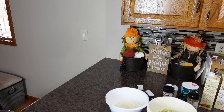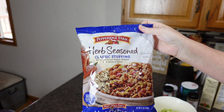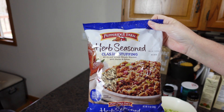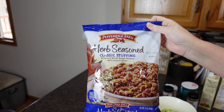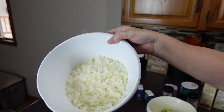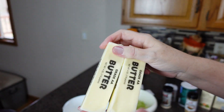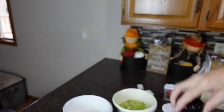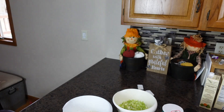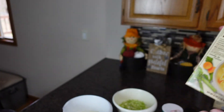We're going to start working on our stuffing. This is semi-homemade, so I'm going to use Pepperidge Farm bread crumbs — four bags. I have onions cut up, celery cut up, two sticks of butter, salt, garlic powder, poultry seasoning, black pepper, sage, thyme, and chicken broth.